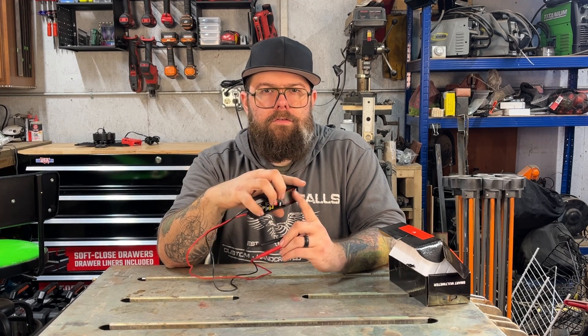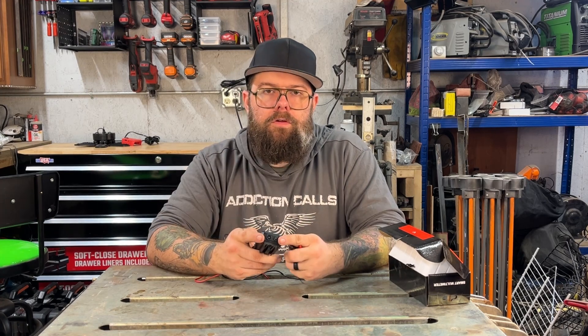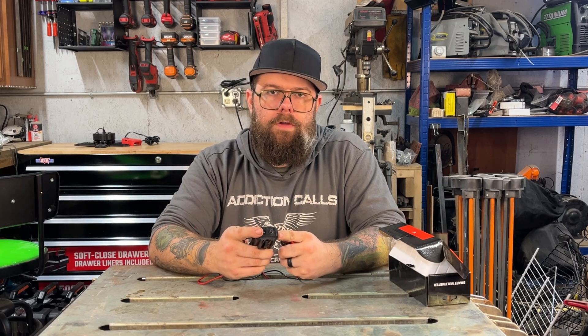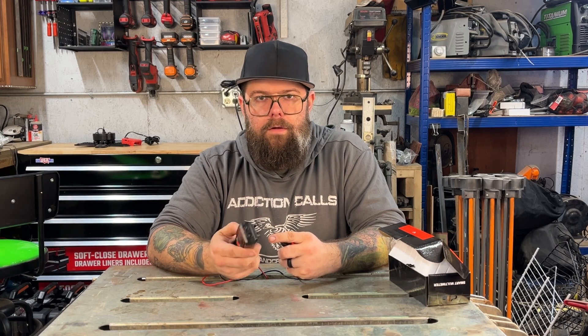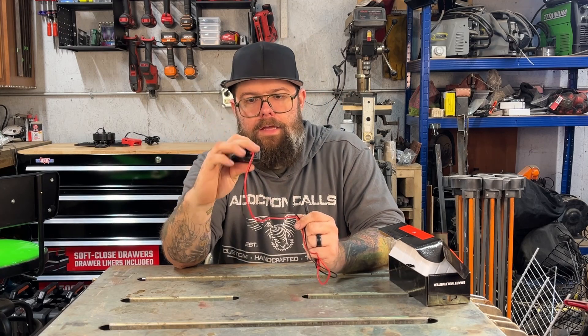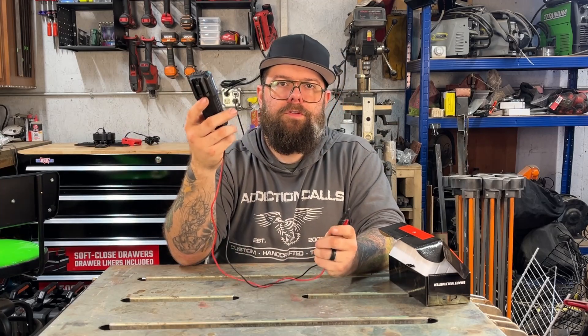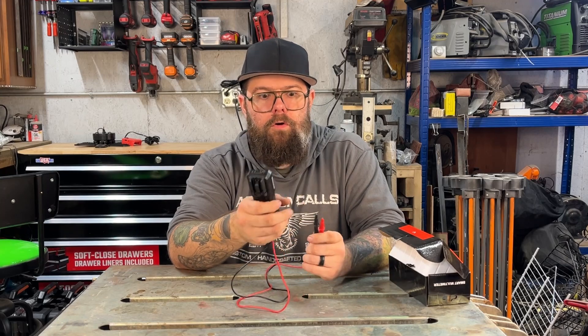You have a nice sized screen for a unit with these features. On the top there's a non-contact sensor, and next to it a little LED that functions as a flashlight you can turn on and off. The leads are permanently attached on this unit, so you can't remove them for storage or replacement. They are a reasonable length and will still allow you to set the unit down and use both hands to manipulate the probes.